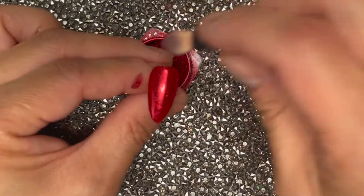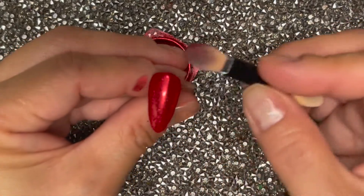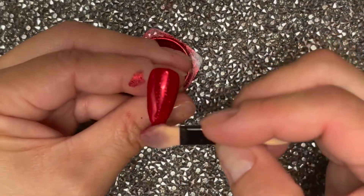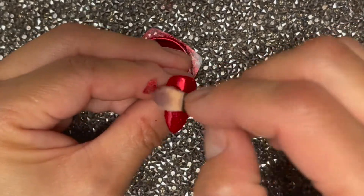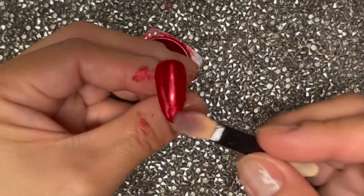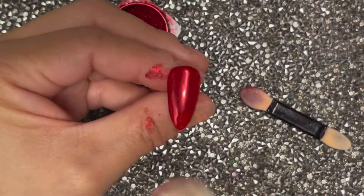So if you're having trouble getting the chrome to be shiny like this, see if it's possible that you waited too long after taking it out of the lamp. Make sure you get all your edges. Then, taking my duster brush, I'm going to brush off the excess.